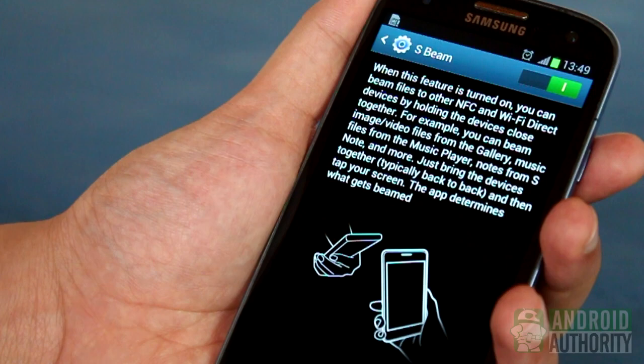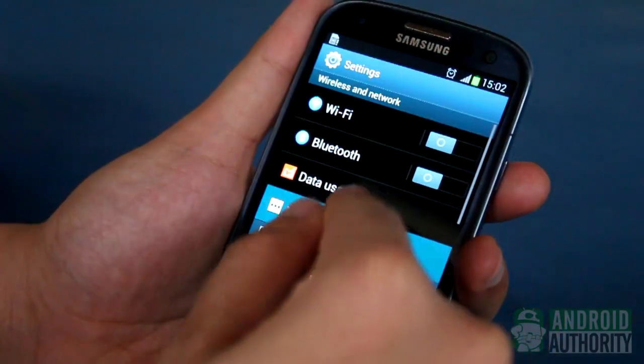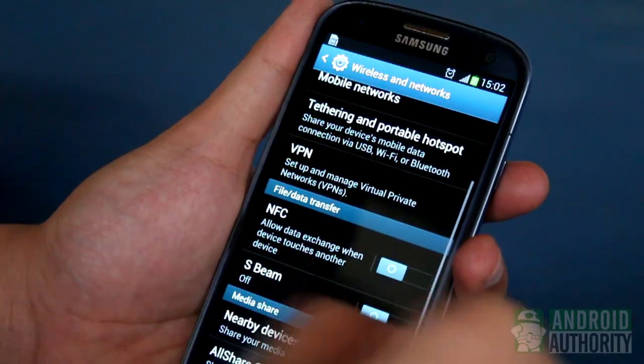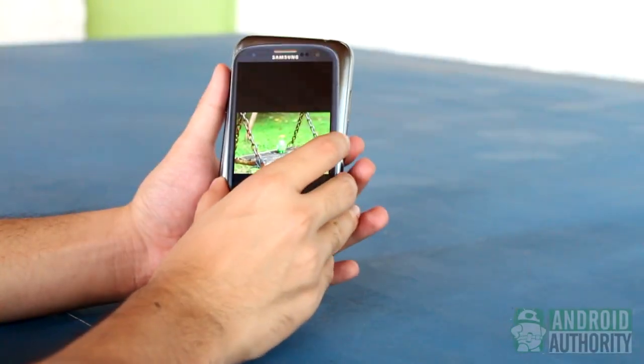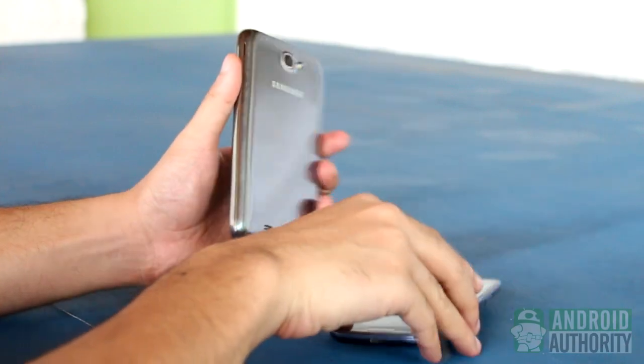Enter Samsung's S-Beam app. S-Beam eliminates the hassle of manually setting up a Wi-Fi Direct connection. Instead, Near Field Communication, or NFC, sets up the connection without any need for your intervention. Just tap the two devices, and bam, open highway for file transfer through Wi-Fi.